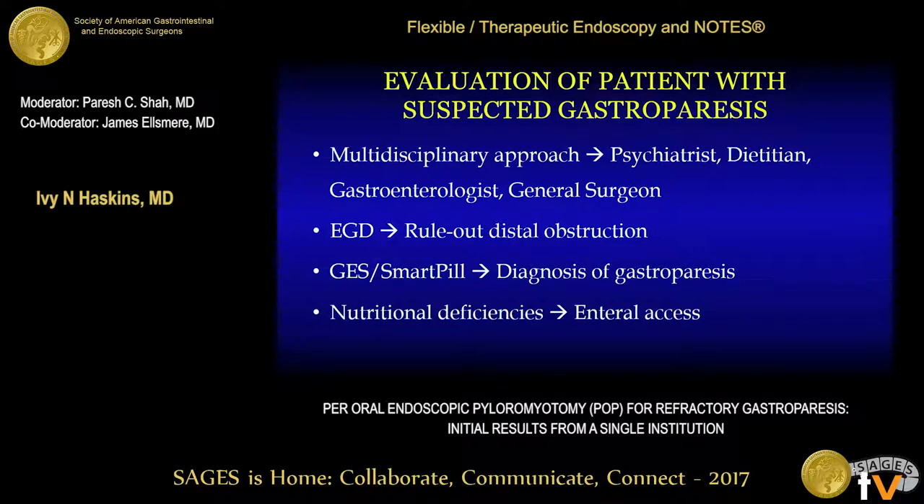At our institution, the workup of a patient suspected of gastroparesis occurs using a multidisciplinary approach. This includes a team of a psychiatrist, dietician, gastroenterologist, and general surgeon. All patients undergo an upper endoscopy to rule out distal obstruction. They also undergo either a gastric emptying study or a smart pill study for the diagnosis of gastroparesis. Should there be a concern for malnutrition, consideration is made for enteral access either prior to or at the time of intervention for gastroparesis.